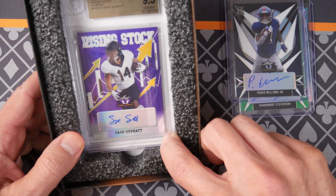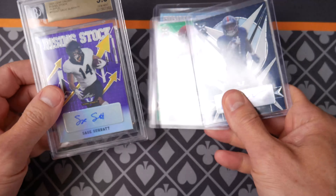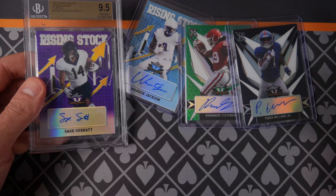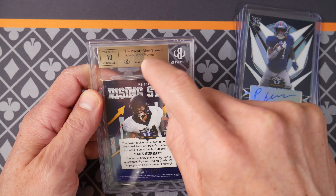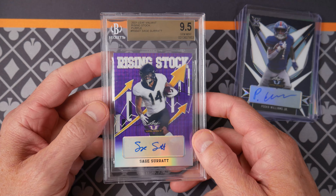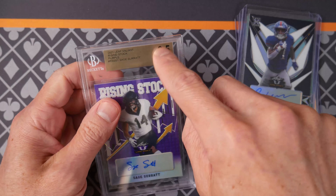It is Sage Surratt. I don't know much about Sage, but it did grade a 9.5. What's interesting about this — this 9.5 — this was not a good pack, this was not a good box. What's interesting about these grades though is Beckett has moved on from this label. Were these really sent out early last year and graded by Beckett? Because my new Beckett cards just came back and they have a separate autograph little tablet in here.